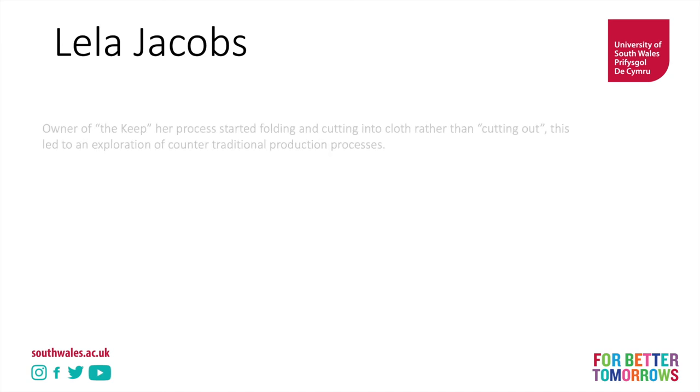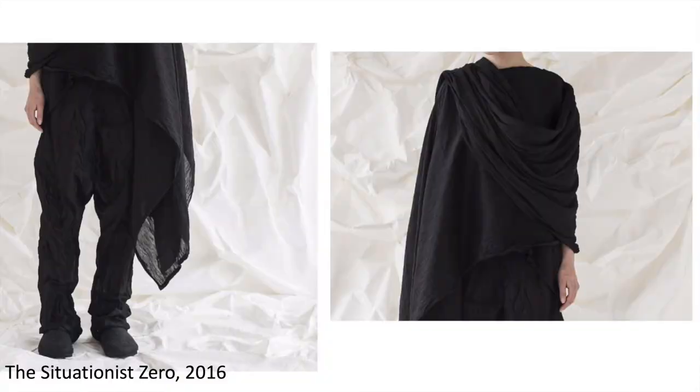Let's take a look at Leila Jacobs. One of the interesting things about her work is that her process is folding and cutting into cloth rather than cutting out. The current production process is to take a pattern, place it on a piece of fabric, and cut it out — using the bit you cut out to make the garment. What we're seeing here is folding the cloth and making cuts into the cloth in order to create the spaces. We can see lots of drape — the garment is worn around the body, like we would see in traditional clothing.